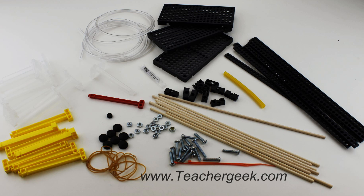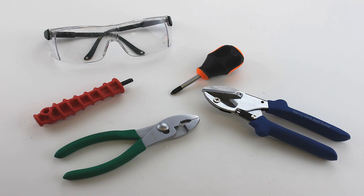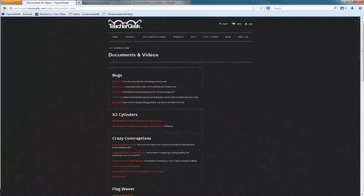A list of the parts needed can be found on the Hydraulic Arm Build Guide at teachergeek.com under Documents. For this kit you will need a Teacher Geek Reamer, a Teacher Geek Multicutter, a number 2 Phillips head screwdriver, and a pair of safety glasses. You may also want a pair of pliers and a crayon or some wax. Components and free documents for this activity are available at teachergeek.com.